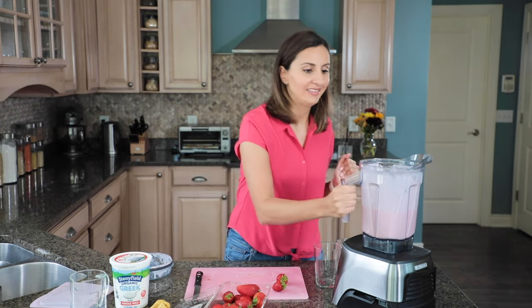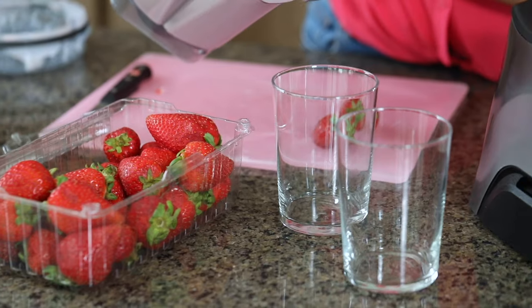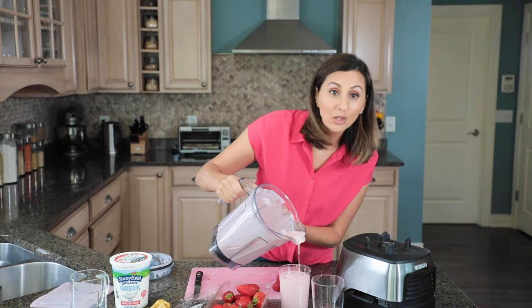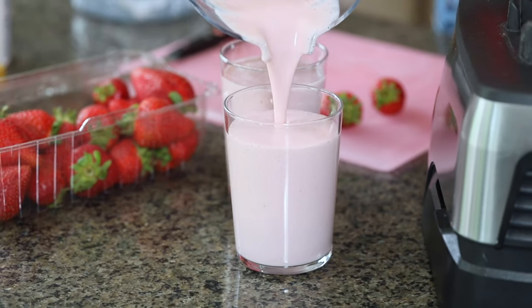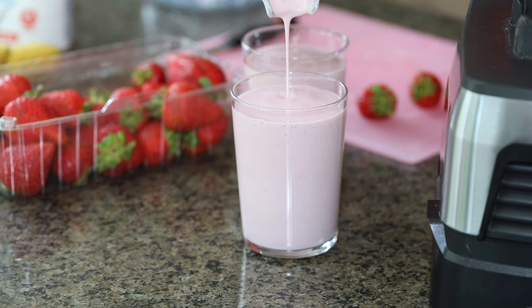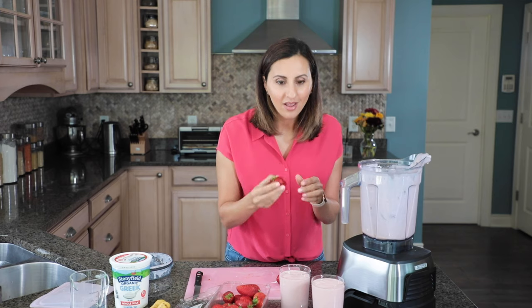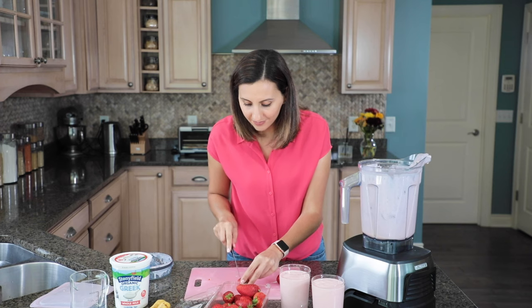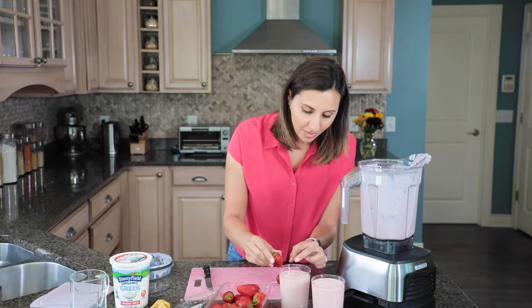We're ready to pour this. We've got two glasses here, about 12 ounces each. It looks better than restaurant style, I have to say. To finish these off and make them extra adorable, I like to put some fresh strawberries on top on the side. You can slice them up, fan them out a little bit, and throw them in there to make it extra fun.